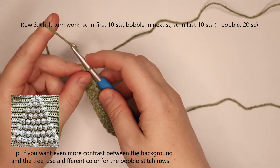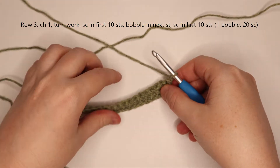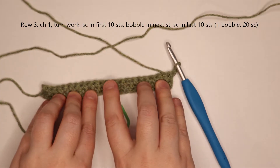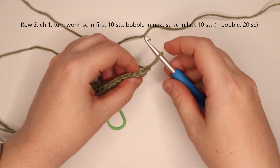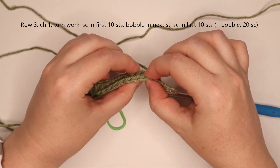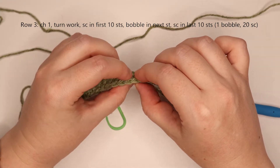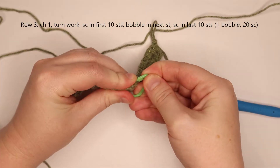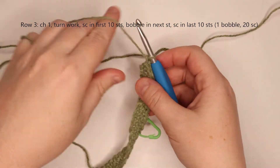We're going to chain 1 and turn our work to get started on row 3. At this point, you can bring in a stitch marker and mark the center stitch for this row, but you do not have to do that. The center stitch is going to be the 11th stitch. We can just go ahead and count because we don't need to keep track of too many stitches.